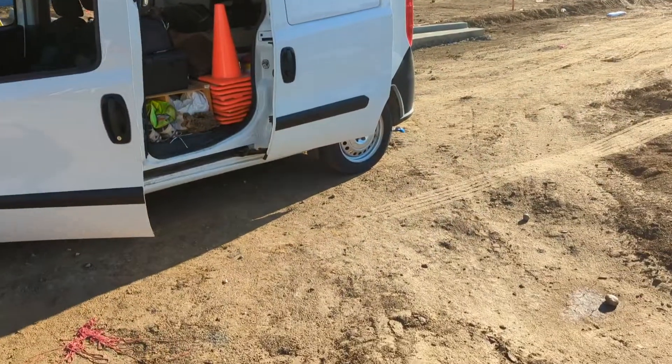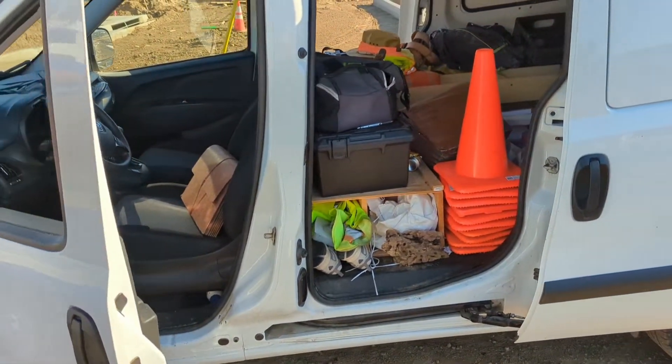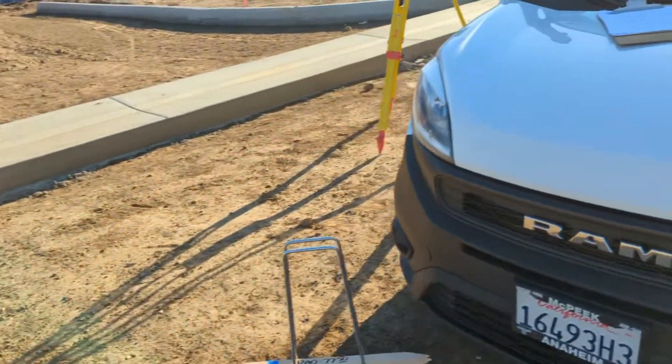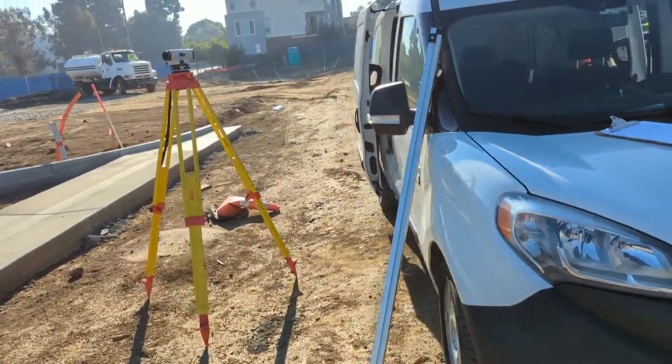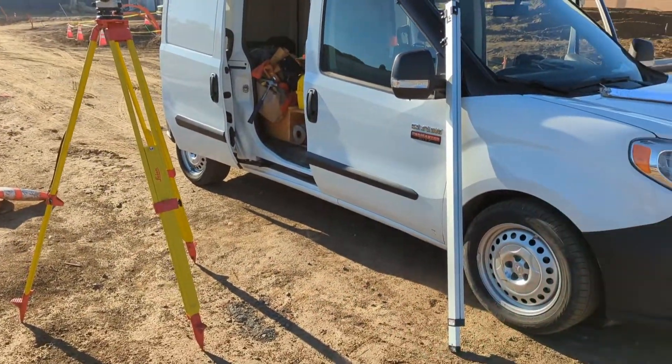I carry enough wood — it's kind of in disarray right now — but I carry enough wood and stuff like that for at least 100 points. We have our instrument and our level and everything else in there. It's a two-man crew that works out of the van, and about 20% of the time we work as a one-man crew.